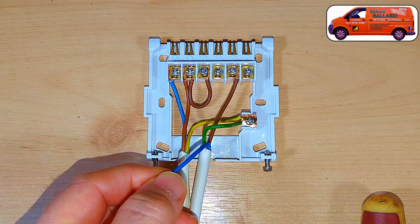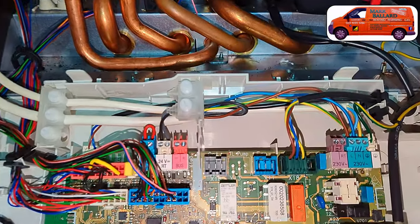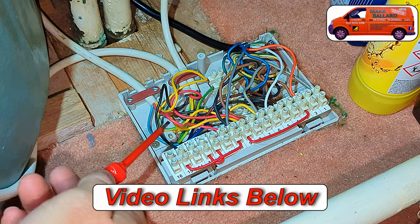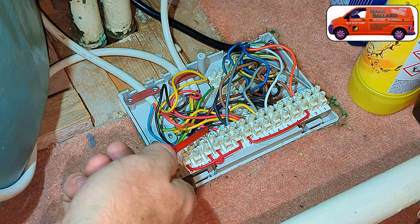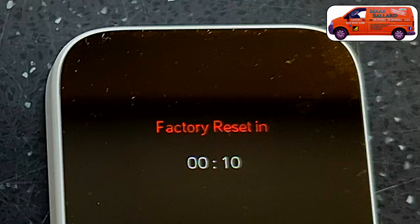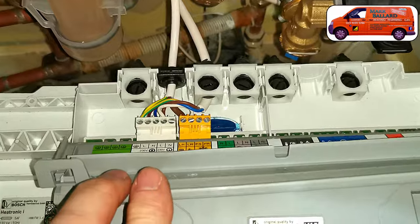I'm going to show you a couple of options of how to wire the thermostat up, and importantly how to wire it into your combination boiler, because all combination boilers are different. If you want to install this mini thermostat onto a traditional system, then I made a separate video for that because the wiring is completely different. I'm also going to show you how to pair the two units together, and if you're having trouble connecting them, I'll show you how to factory reset the thermostat.